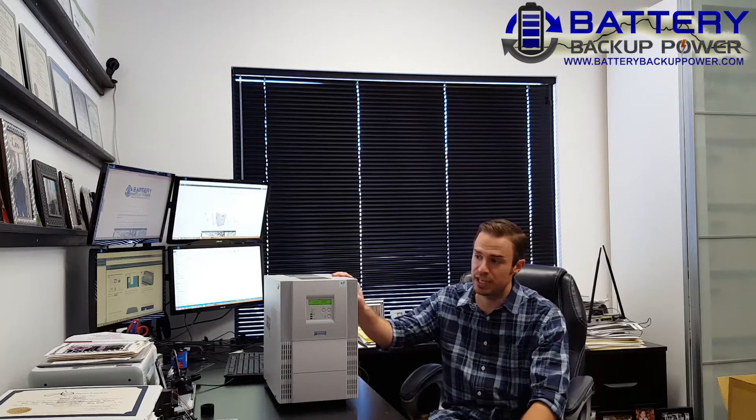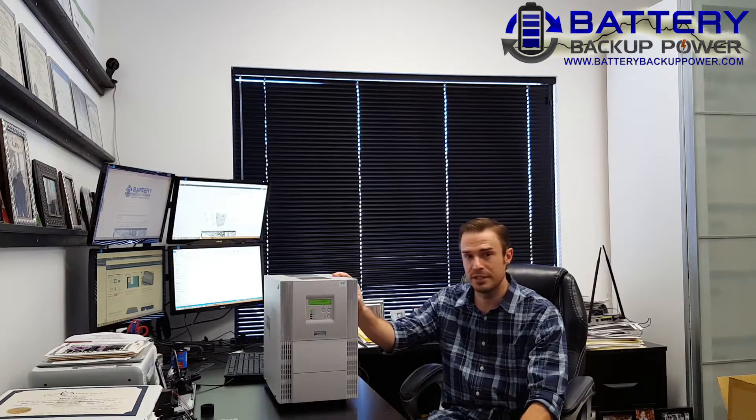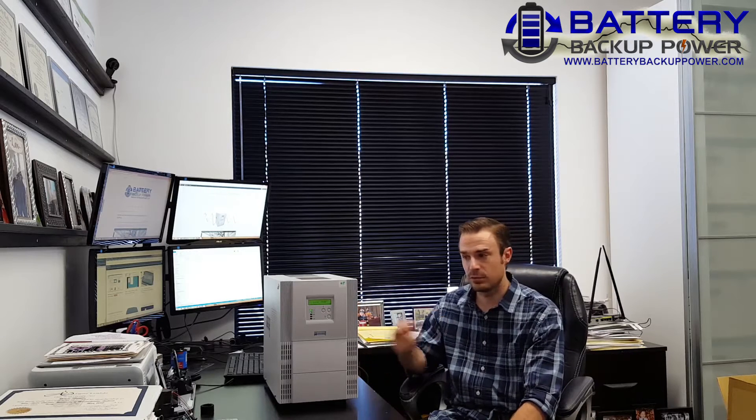This unit I have right here is a 2kVA or 2000 volt amp, 1400 watt unit. What that really means is that you can put up to 1400 watts of attached electronics on this unit before it won't be able to handle the load anymore. So if you have a 1000 watt server and a 400 watt TV, you're good to go. If you have a 1000 watt server and a 500 watt TV, you're not good to go.